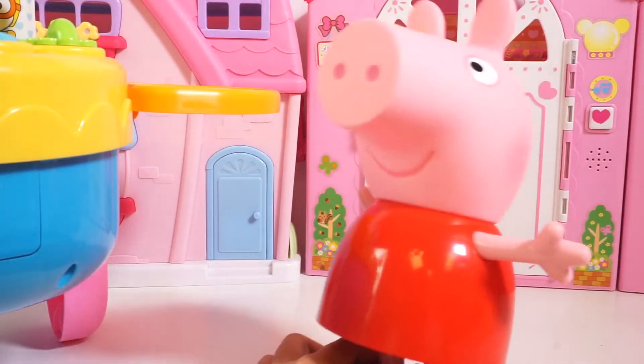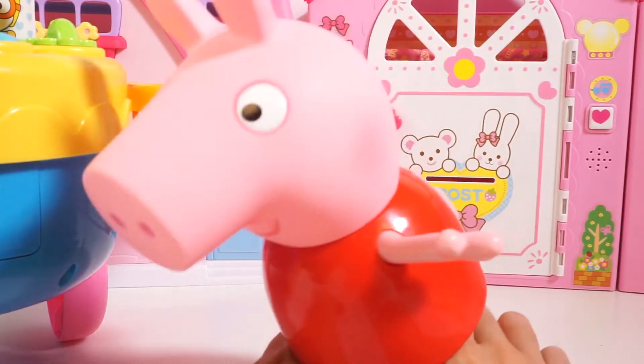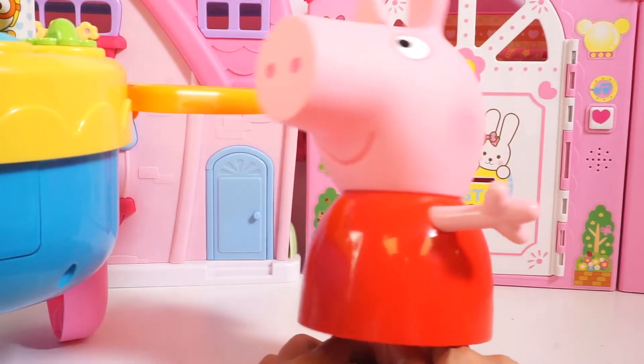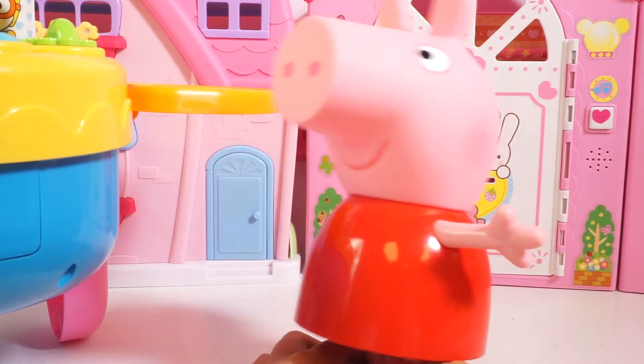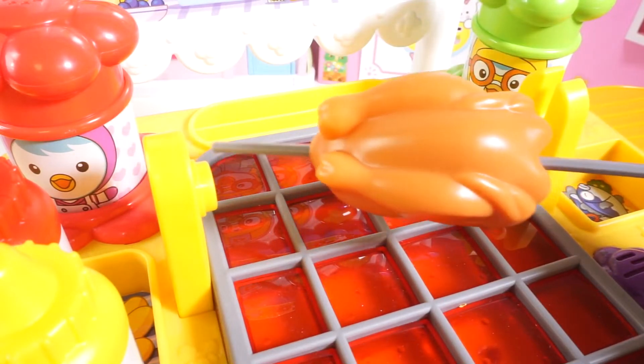Hi, my name is Peppa and I want some barbecue chicken. They're my favorite. Can you get me some please? I'll do anything to get even one crumb of it.